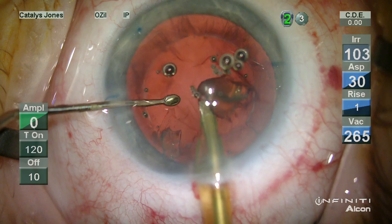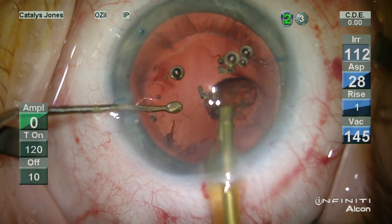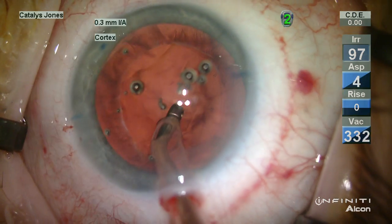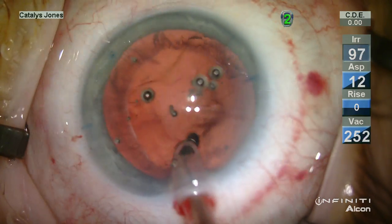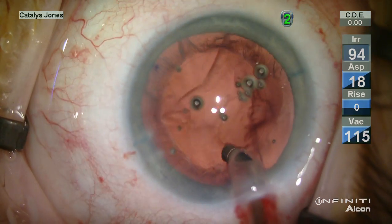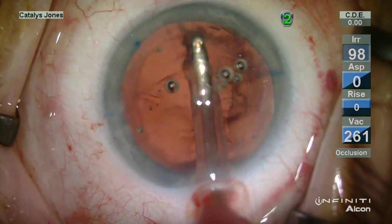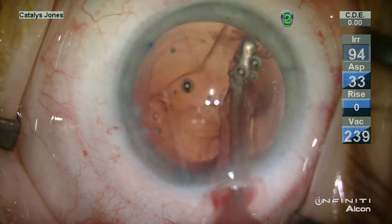No ultrasound energy has been used during this nuclear evacuation. Cortical removal is very normal using a standard coaxial IA tip, and it's very efficient as well.